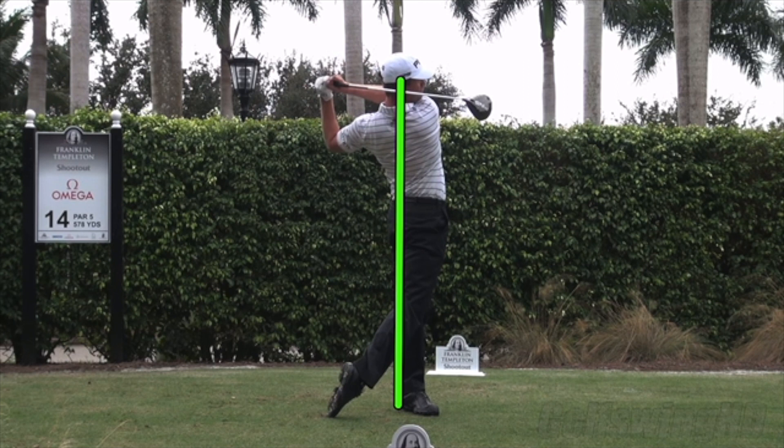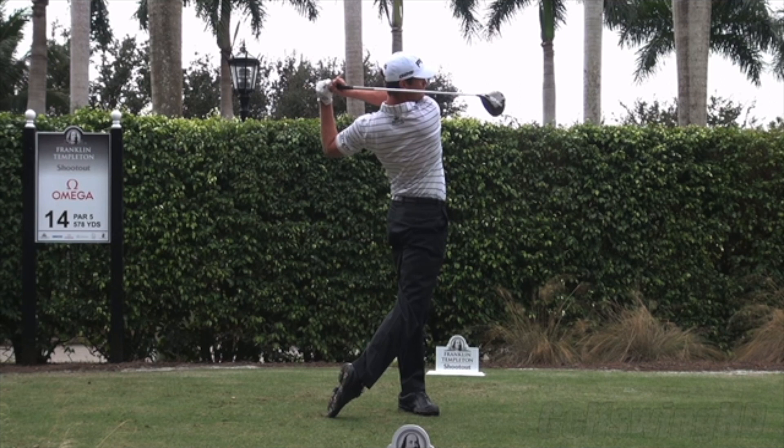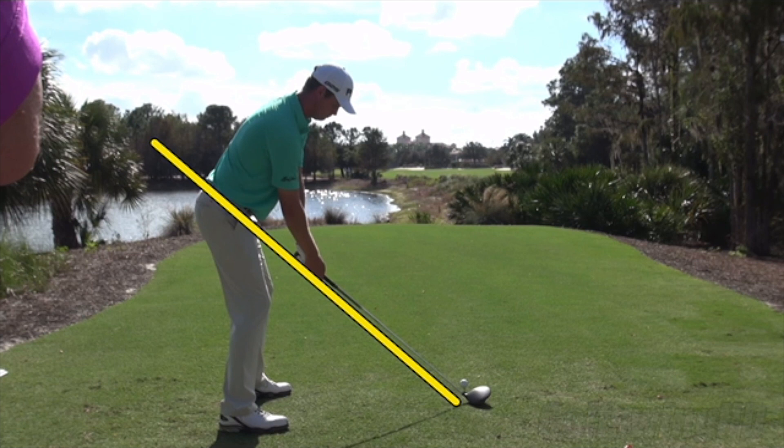Completely committed to these shots. With his ability to rotate and create this massive follow-through, when that face is in position and he's on plane, he can just go and hit that cut all day long. Now for a driver swing from down the line — we'll see some great lines here as well, watching how he creates that cut that he can really count on day in and day out.